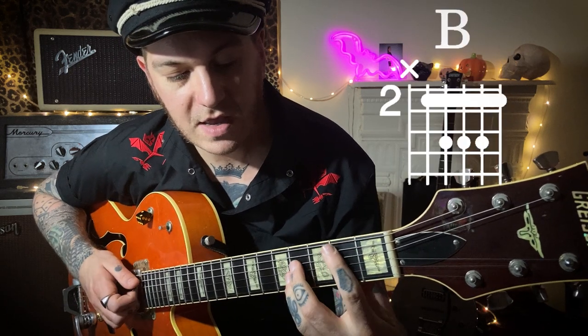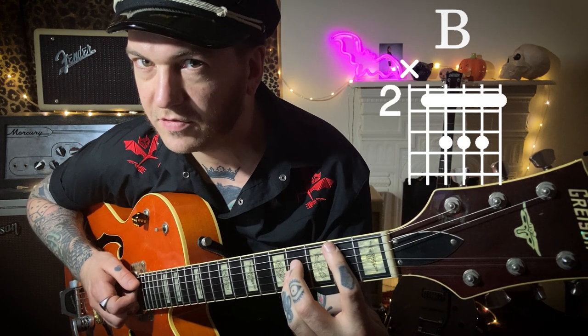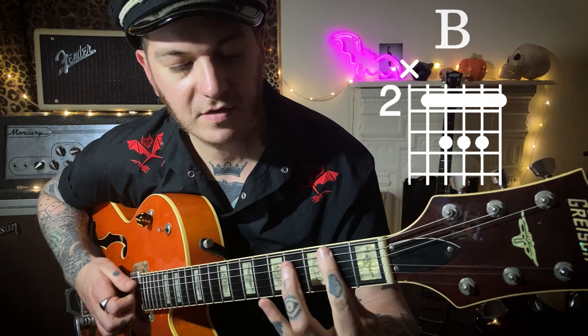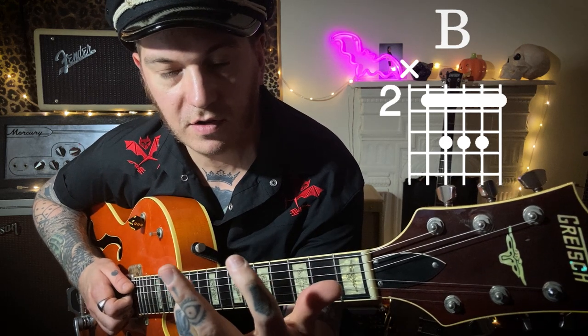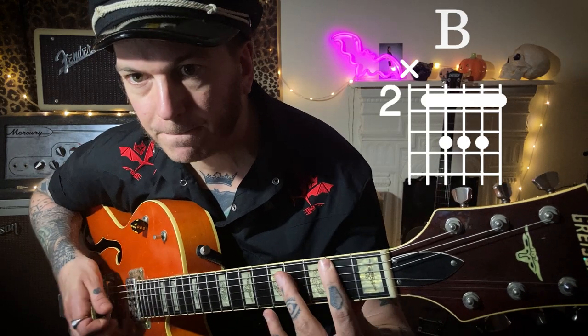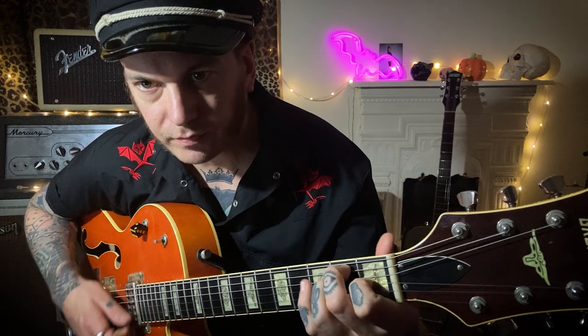Let's go through the chords you're going to need. You're going to need an E, an A and a B. You can play it a few different ways - you can play like a power chord. You can use your third finger flattened, or you can use middle, third and little finger. If you don't know those chords, check those out.